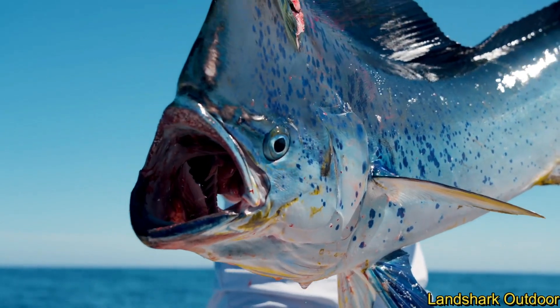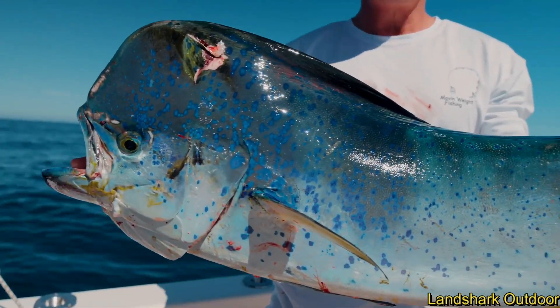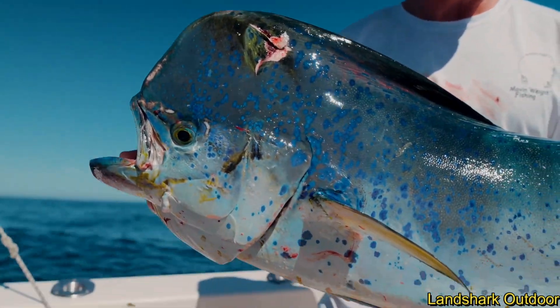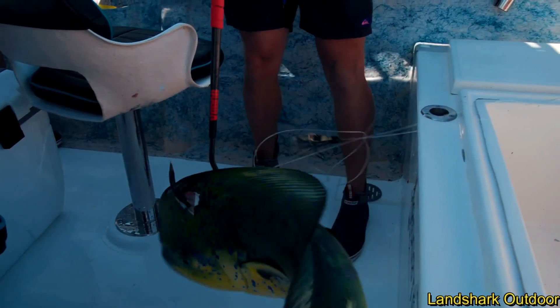They're going to be yellow, green, blue, purple — these fish undergo so many different color transformations. The prettiest pelagic fish you can catch.